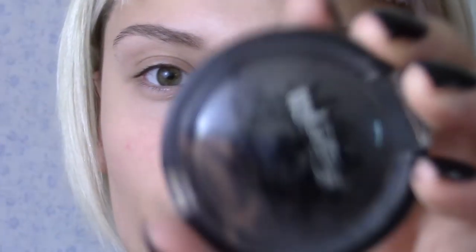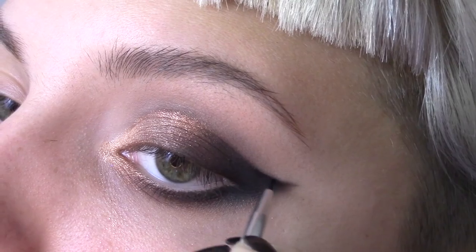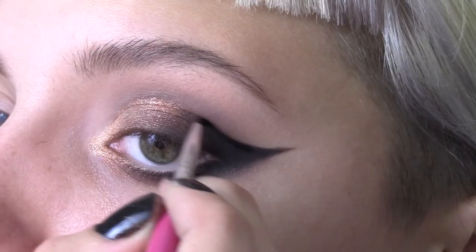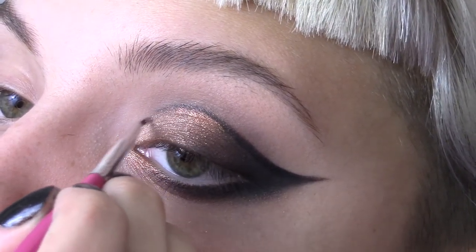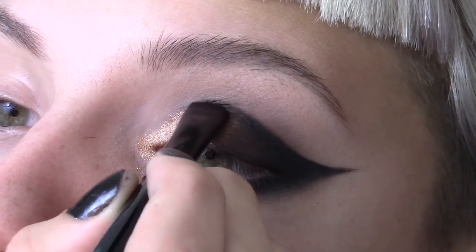Now take a thin wet liner brush and dip it into your black eyeshadow to use like liner. Go in and define the edges of the flick and cut the crease. Then pat on a little more shadow to blend out the harshness of these lines.